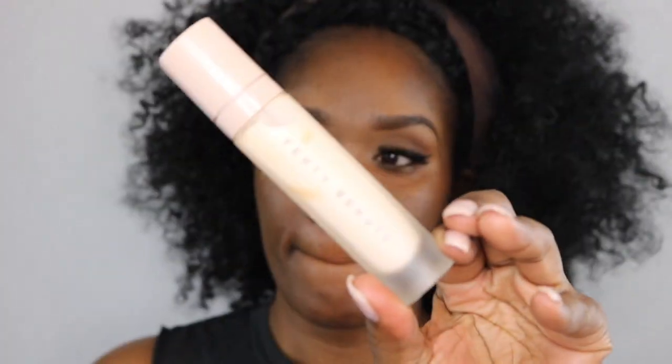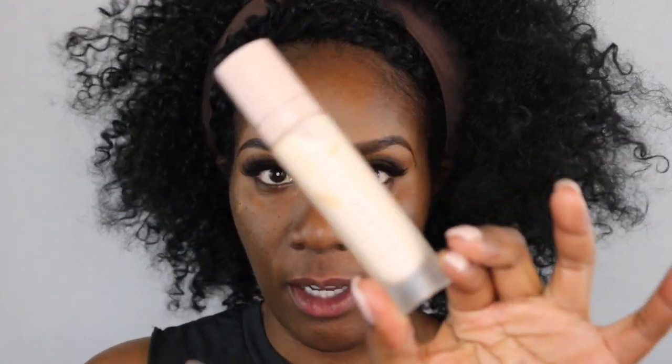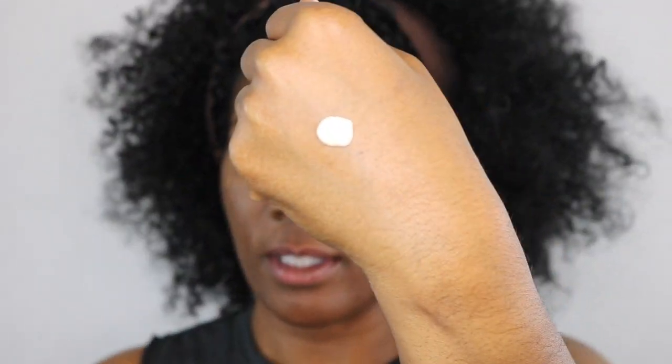I also have one of the sticks for contouring in espresso. I'm going to do everything using these products. My eyebrows are already done and I have my lashes on. I'm going to start with the primer — the Pro Filter soft matte primer. It does have a pump; I'm going to pump out two squirts. It looks white on camera but it's actually a little pinkish — it's got a little pink tint to it.